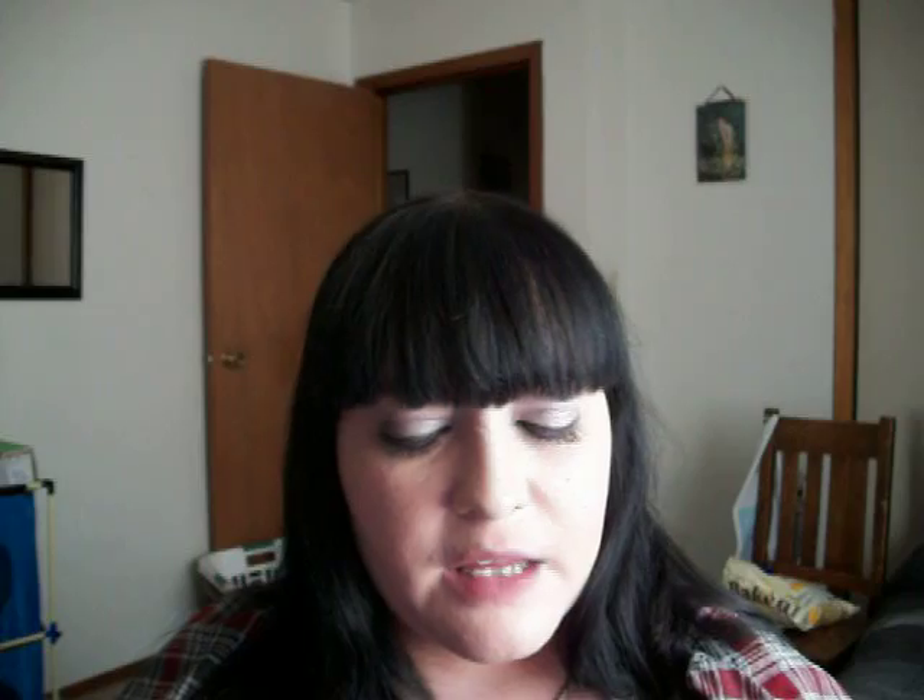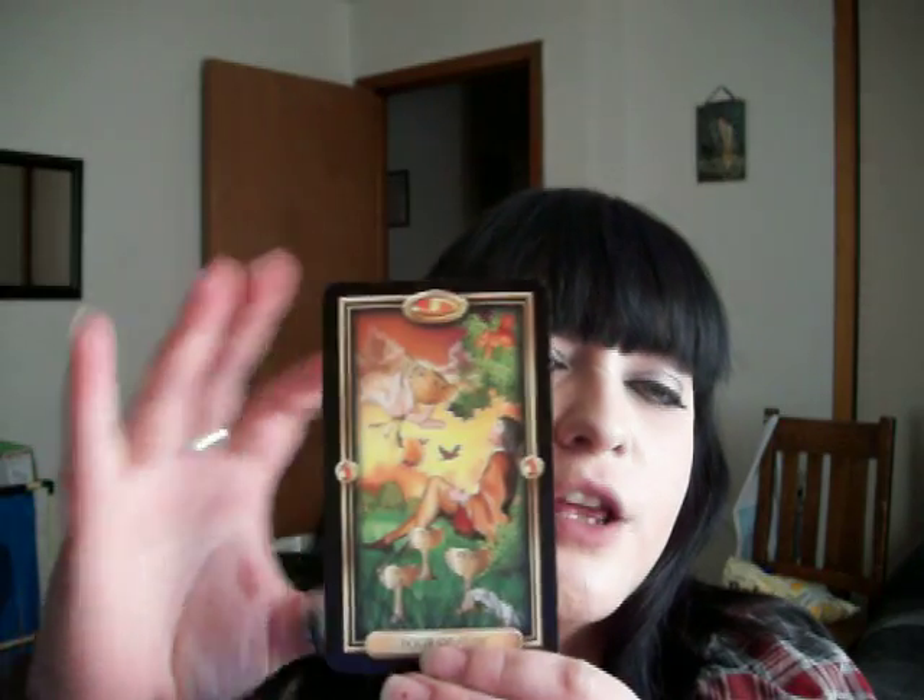The first card I'm going to tell you about is the Four of Cups. When it's right side up, it means luxury, abandonment to desire, and new ambitions. When it's reversed, it means luxury without happiness, dissatisfaction with material that you have, material success, and a turning point in your life.